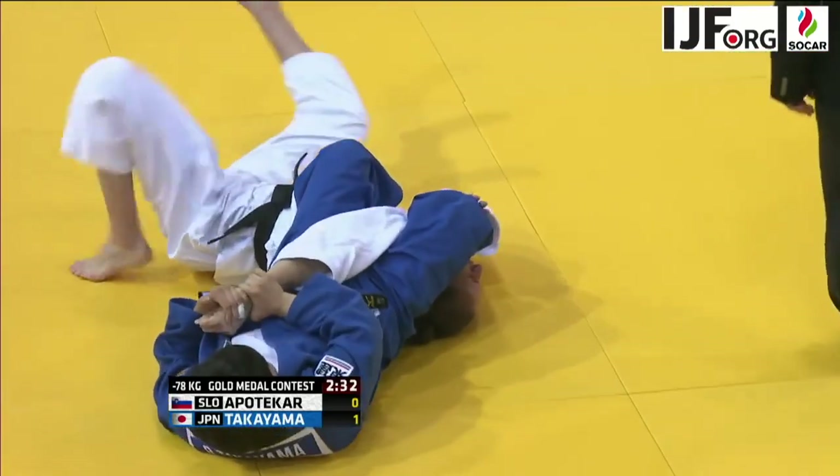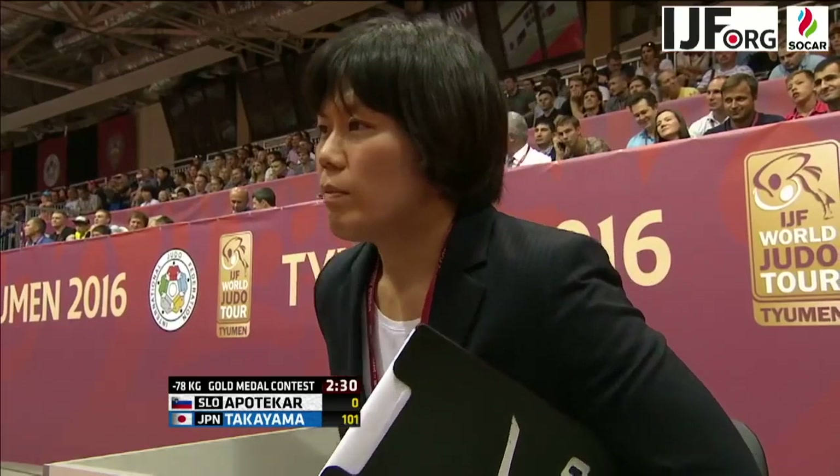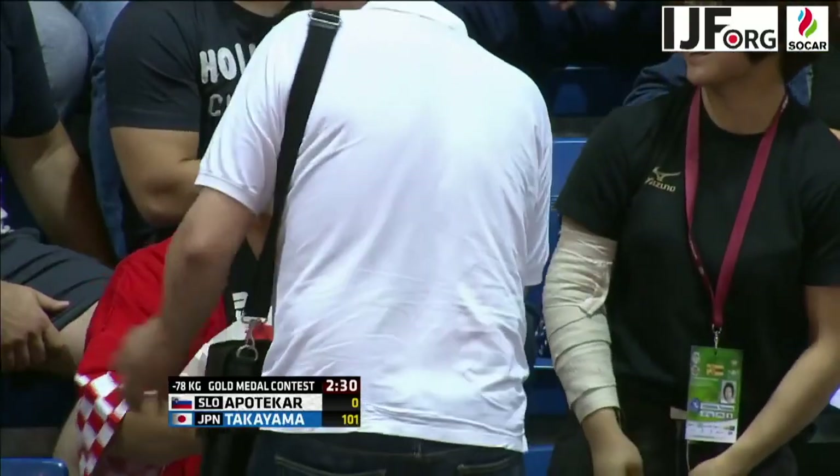Transitioning to a Jujikotame — she's got it extended! And there's a big, fast tap by Apoteka.